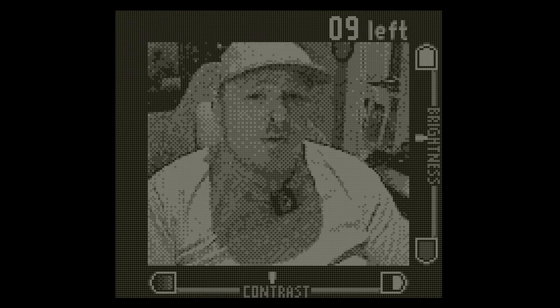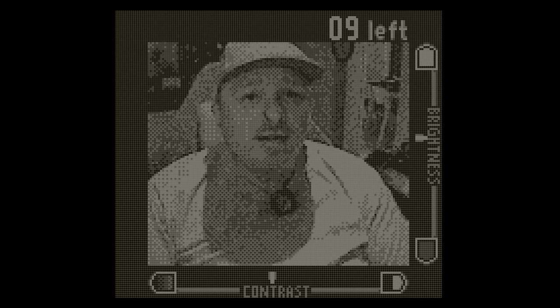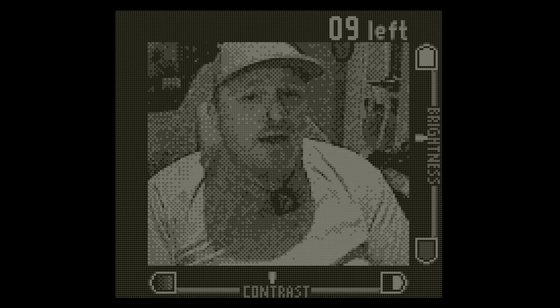Hello Procrastibators and welcome to another episode of Procrastibate Tech. I'm Zadz and today I want to look at a piece of very old technology, the Game Boy Camera. Not the first but definitely one of the earliest examples of a digital camera, and it plugs straight into your Game Boy Pocket or Game Boy.